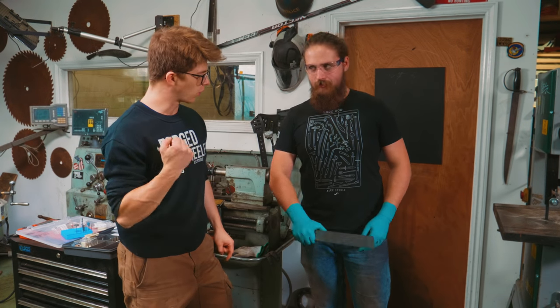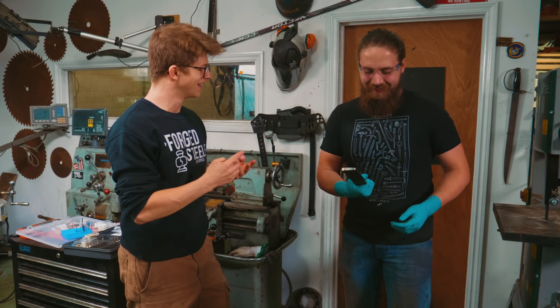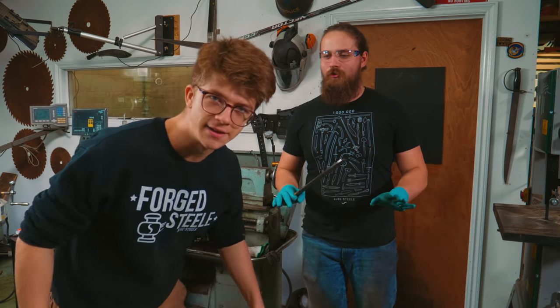Feels good though — it's got weight to it, right? Yeah, it does. Have you counted your fingers after the belt snapping? Do you have ten of them? It's just all part of the fun. You're not making knives if you're not getting a bit scared. Let's go to the next scene.